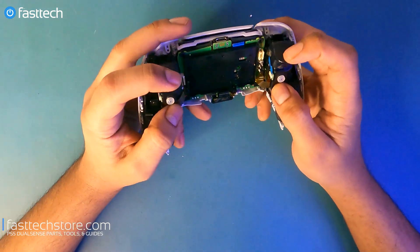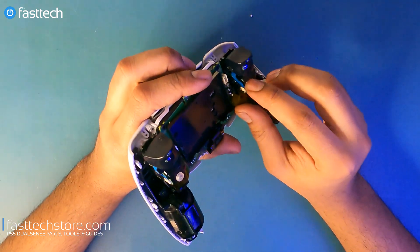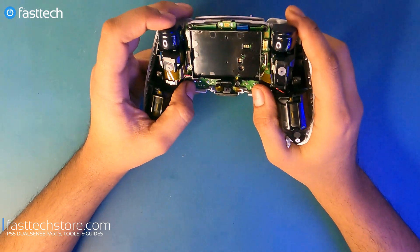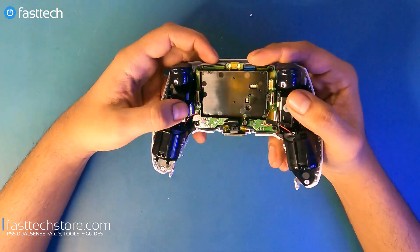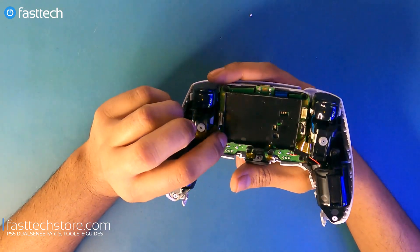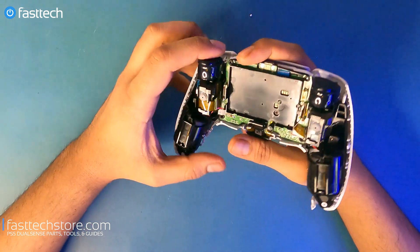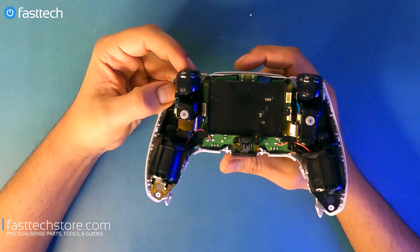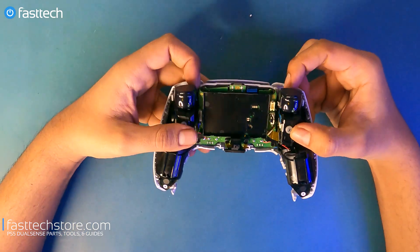The triggers, because they're adaptive, have their own module and are connected to the motherboard via a cable — unlike last time where they were connected directly to the motherboard. The triggers themselves are not installed directly on the motherboard; they're modular. So if these triggers break, they're going to be a lot easier to replace. The good news is the triggers don't require any soldering.